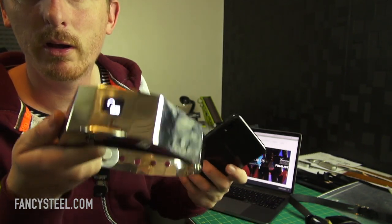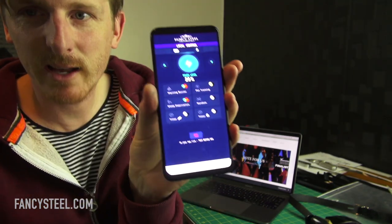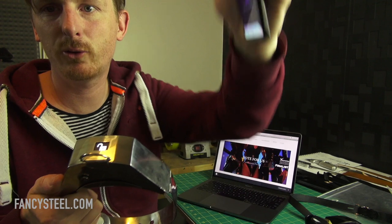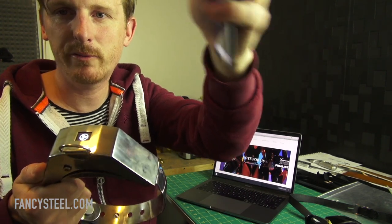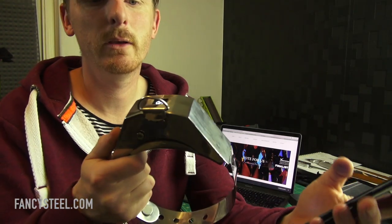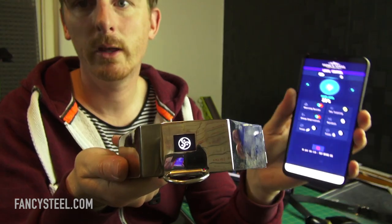So now this is connected to the internet and my app is connected to the internet. When I press the button, my phone is going through the internet to the Fancy Steel network server, which then comes back through the internet down to the collar. This way we can control it from anywhere in the world. We're fully connected — I'll just hit the button now.